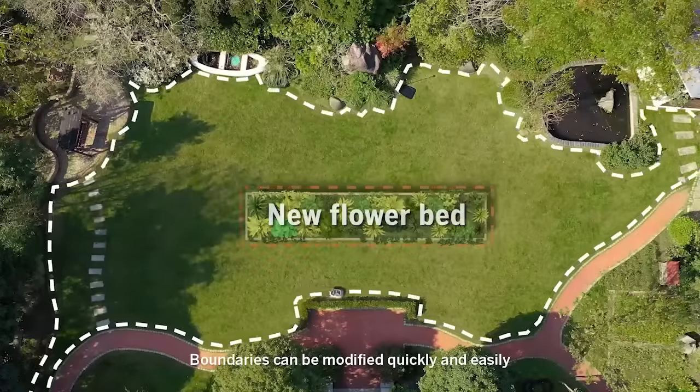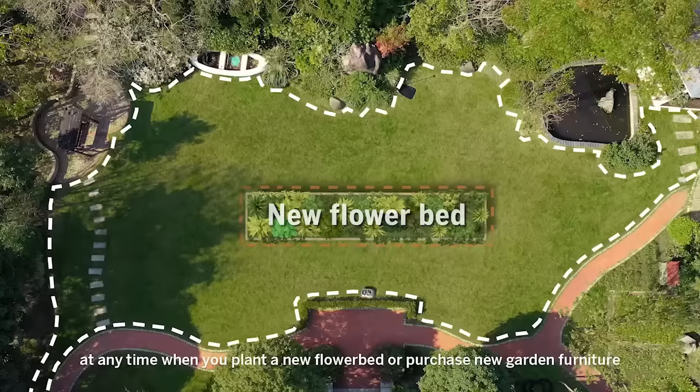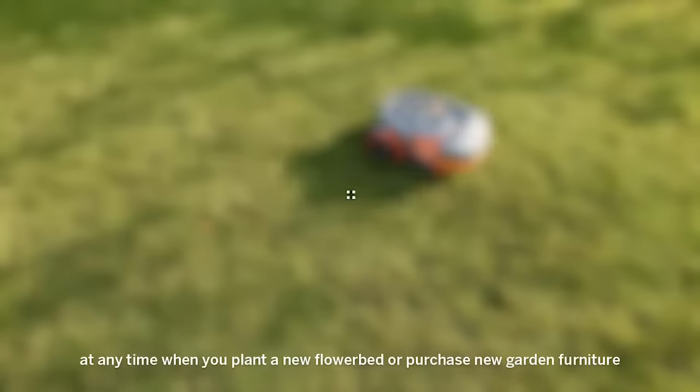Boundaries can be modified quickly and easily at any time — when you plant a new flower bed or purchase new garden furniture.